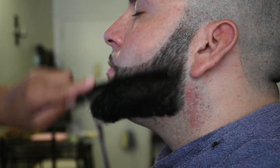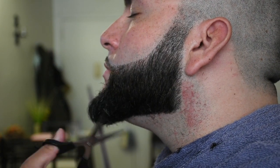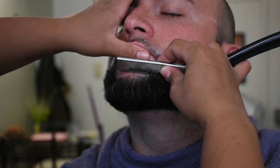Now we're going to comb the beard and use scissors to trim any loose and wild hairs and also to define the shape of the beard. Jason likes the tip of his beard to be longer. And there you have it — a perfect haircut, shape up, and beard trim. Like this video and let me know if there's anything else you'd like to learn how to master.